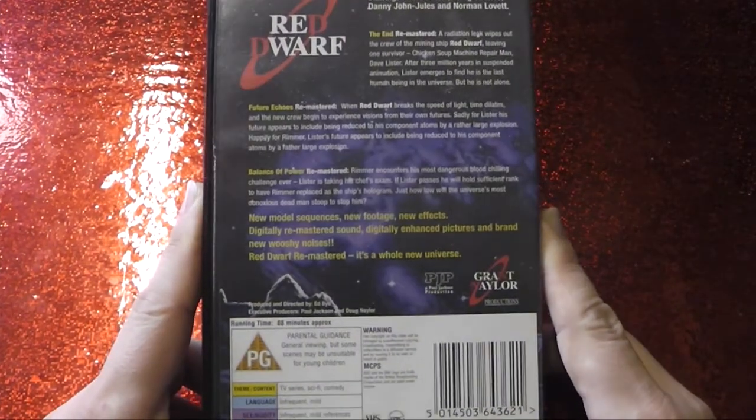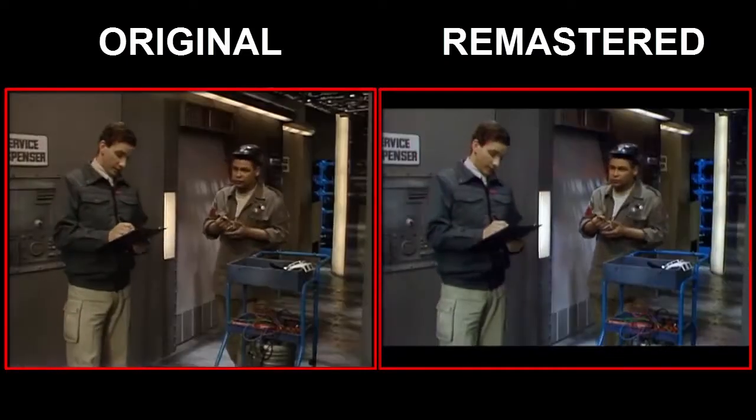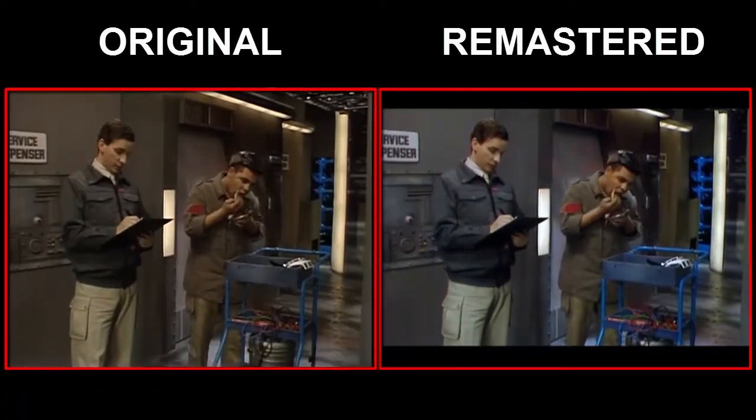Red Dwarf Remastered — it's a whole new universe. A whole new universe of suck ass, unfortunately. The digital remastering did very little for it, other than to give it that George Lucas effect.